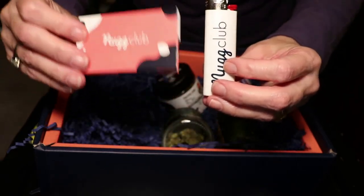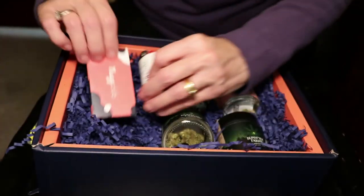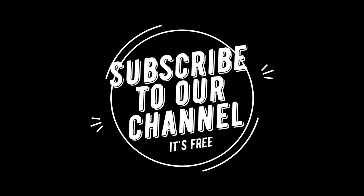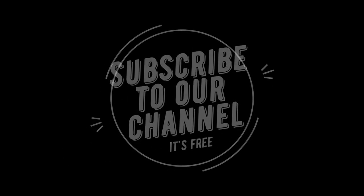So cool stuff from them, and that's the box. Again, they didn't pay for this video — they just gave us the box of stuff for free so we could show our viewers what it looks like if you join them and get a box. Remember to subscribe to our channel, it's free. I'm Deborah Borchardt — stay tuned until our next unboxing video. We'll see you in the next one.